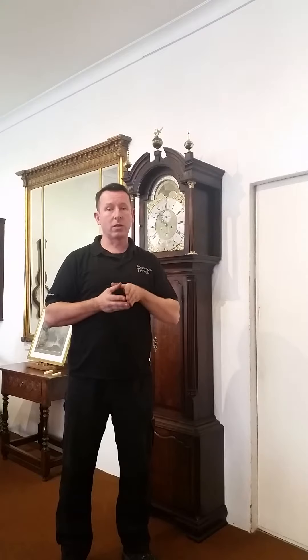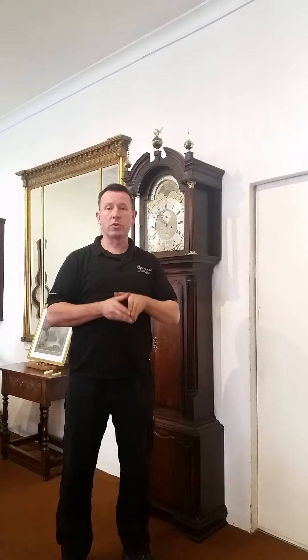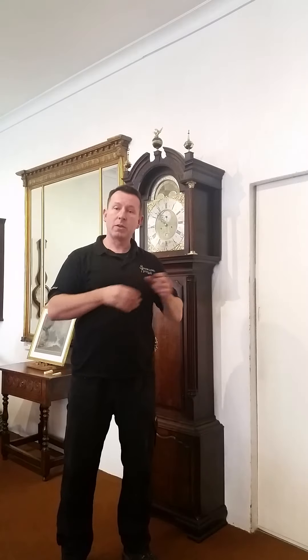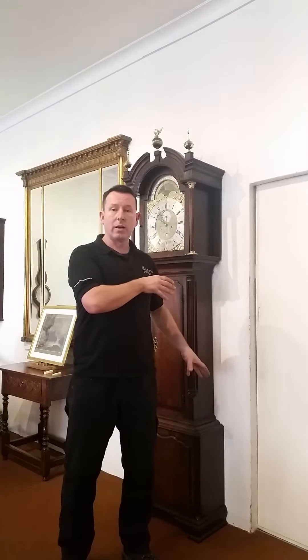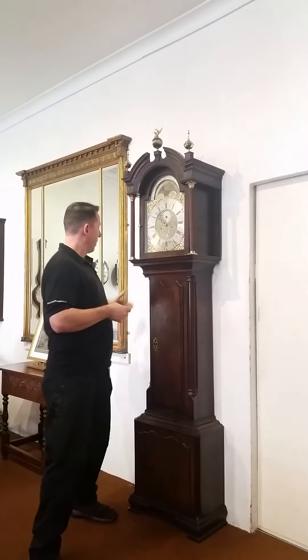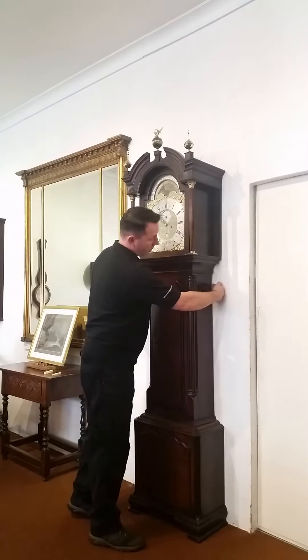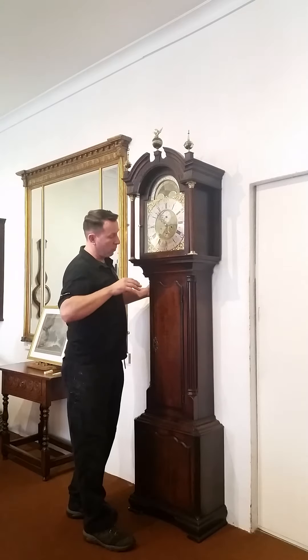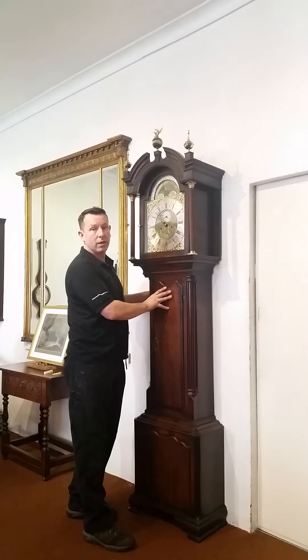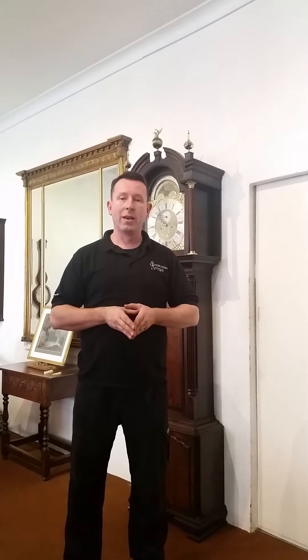Sometimes if your floor is uneven or if you have carpet, we would advise that you fix the clock to the wall. At the back of most clocks you'll usually find holes where they've previously been fixed to walls. What we would advise is to get a little spacer, make sure the clock is balanced and set up exactly the same way as before, put the spacer at the back of the clock against the skirting board, and then fasten or screw the clock to the actual wall itself.